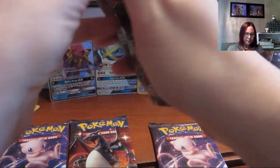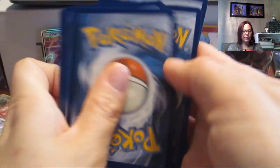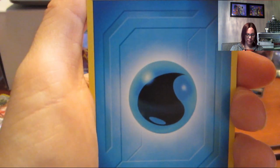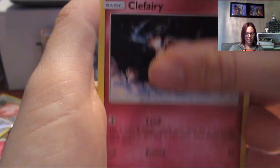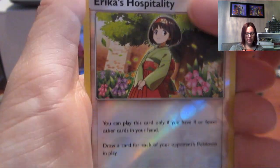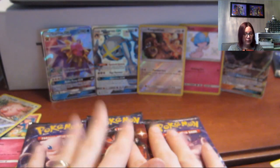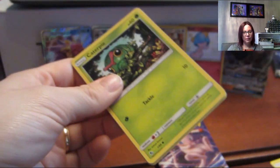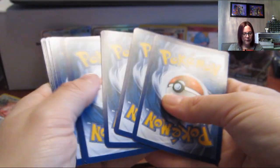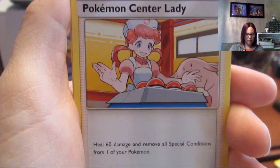Now we're opening our Charizard card pack. I know people don't like to watch very long videos so I'll keep this moving. We got Jigglypuff, Caterpie, Erica's Hospitality, and a Kangaskhan non-hollow. So we've got three packs left — I'm hoping for a hit in every one of these packs. That's what I want — do you think we can do it?